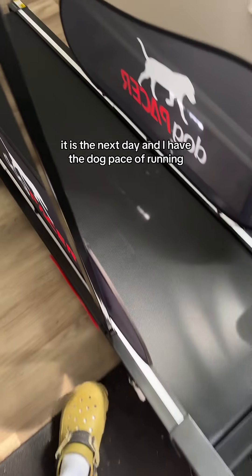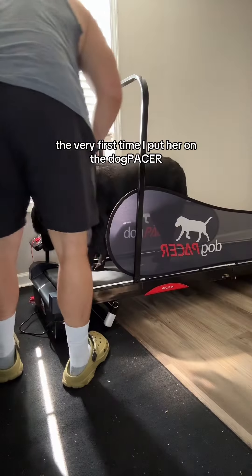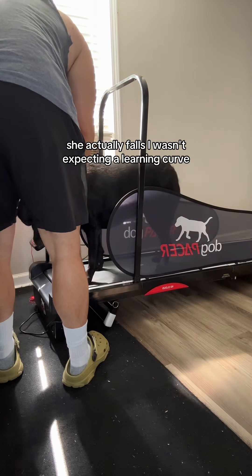It is the next day, and I have the Dog Pacer running. She has not got on it one time — we're going to test this out right now. The very first time I put her on the Dog Pacer, she actually falls.